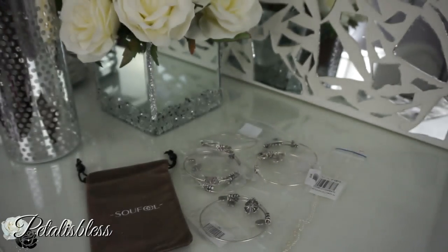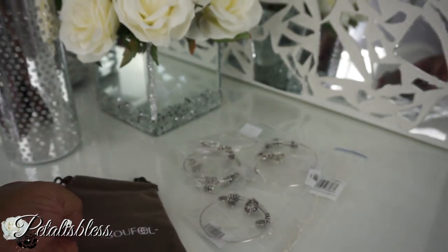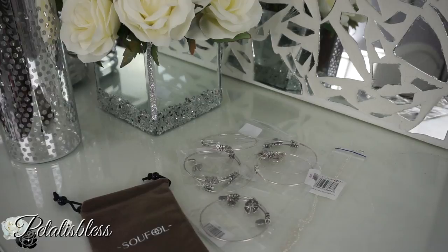They also give you this velvet pouch that you can store your stuff in, and like I said they come in individual packaging.